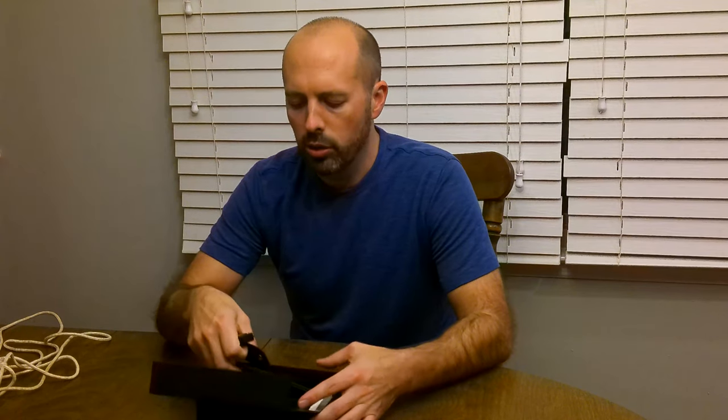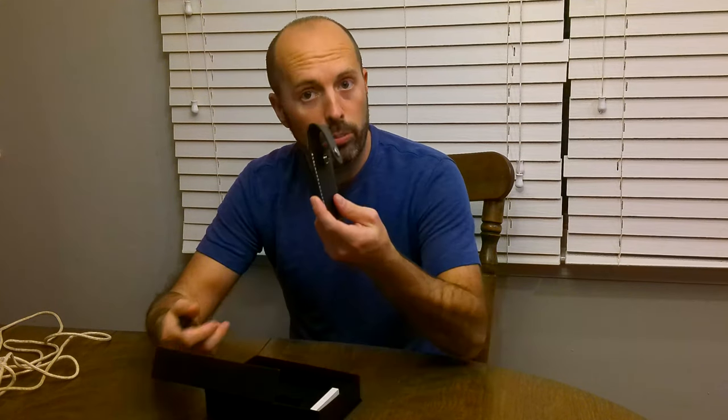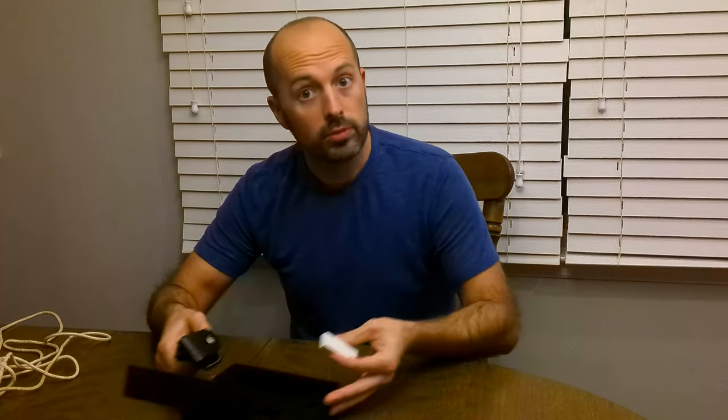So let's take a look at this knife. As soon as you open it up, there's three things to notice: you have your knife, you have your carrying pouch, and what's great is it also comes with a sharpening stone. Always keep your knife nice and sharp.